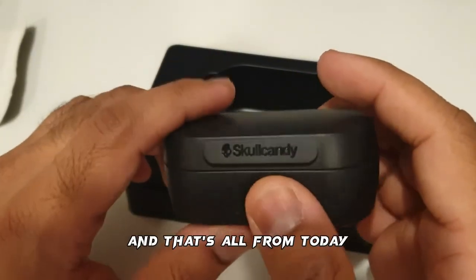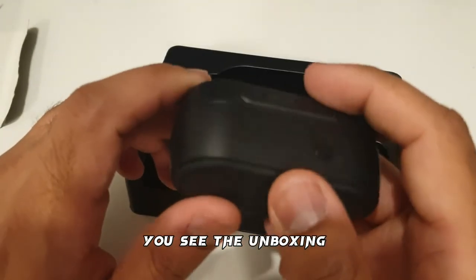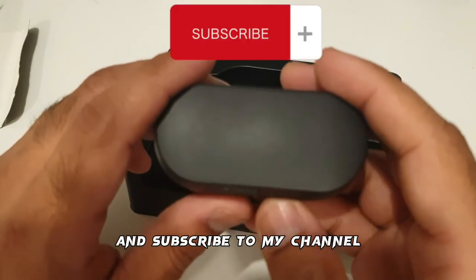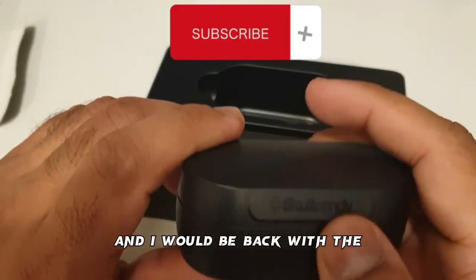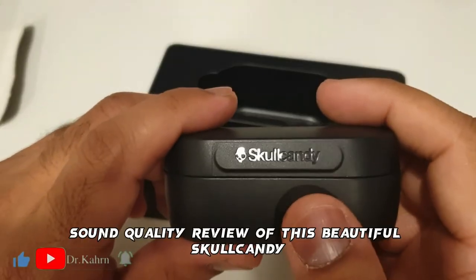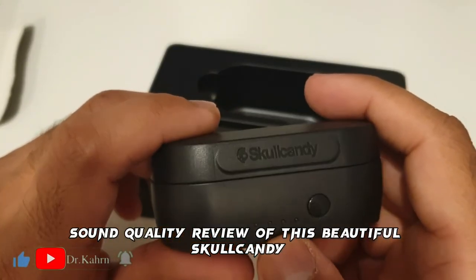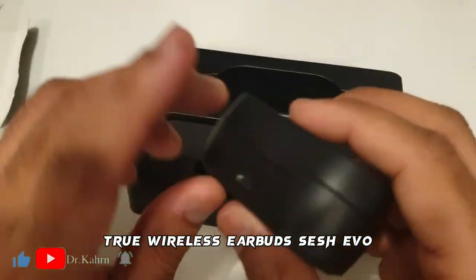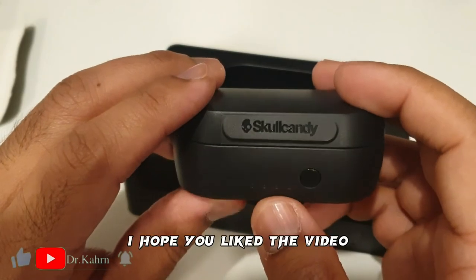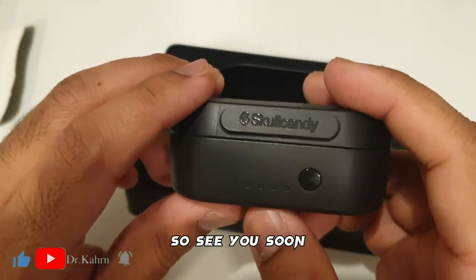And that's all from today. You've seen the unboxing — please like and share this video and subscribe to my channel. I will be back with the sound quality review of these beautiful Skullcandy True Wireless Earbuds Sesh Evo. I hope you liked the video, see you soon.